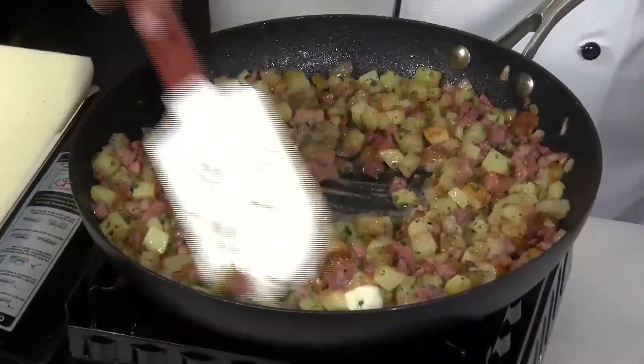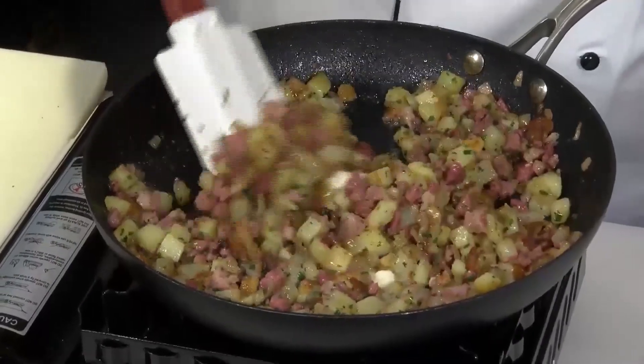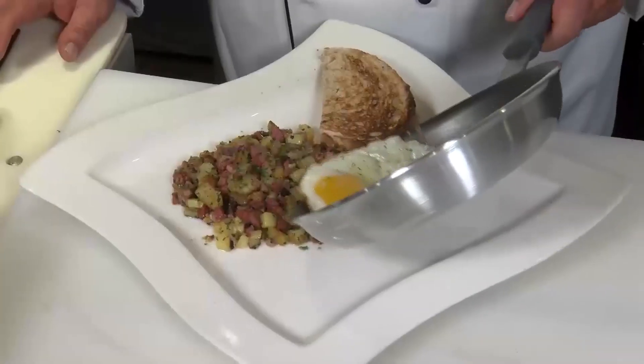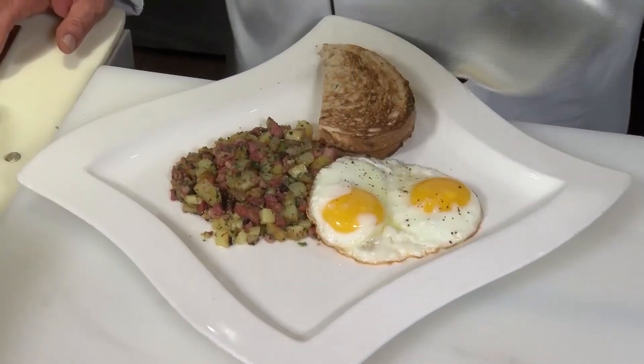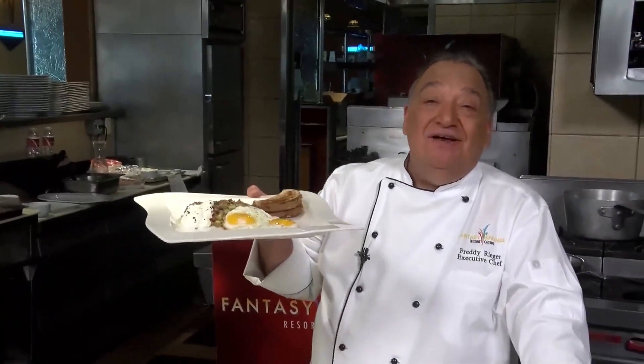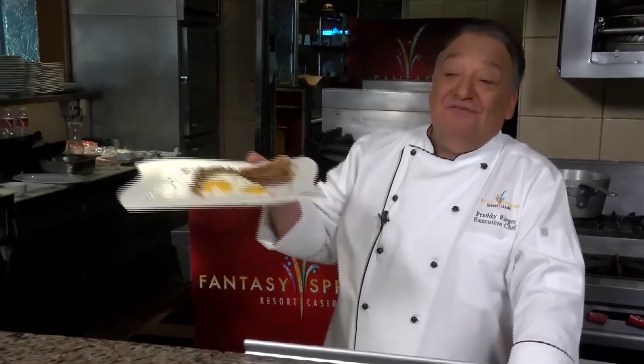The last thing here is we're going to add about a tablespoon and a half of butter and let it crisp up a little bit more. Now we're going to serve our hash with some sunny side up eggs and a dollop of sour cream. And there you have it — pastrami hash with sunny side up eggs. I'm Chef Freddy from Fantasy Springs and I'll see you next time. Forget about it!